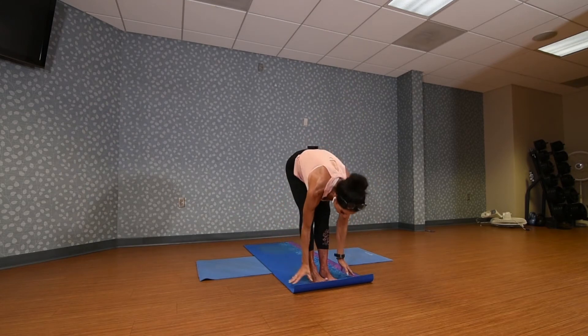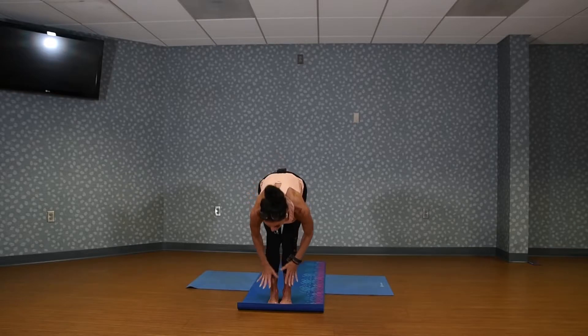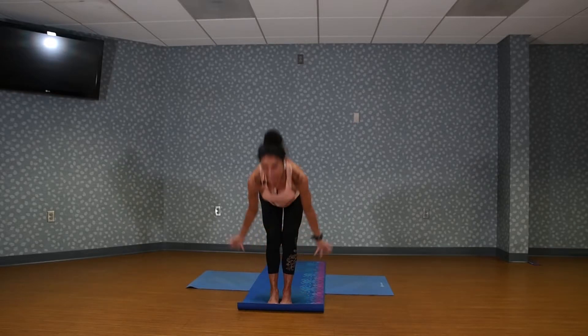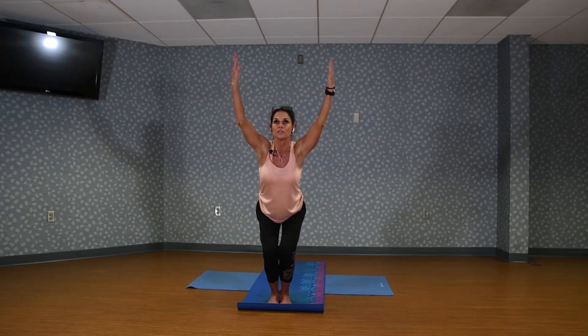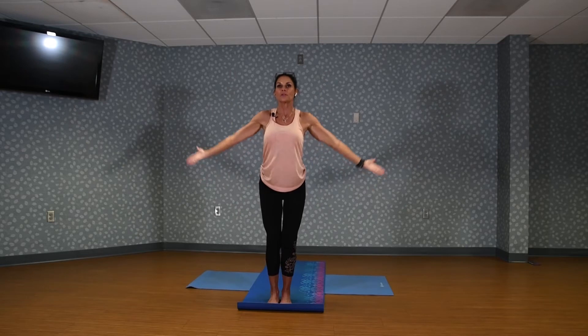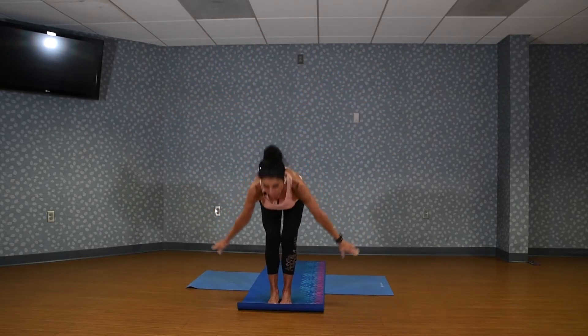We're warming up the body, so I need you to breathe. Inhale to flat back. Exhale, fold over. Inhale, coming up. Warming the body. Exhale, sweep the arms through to chair, keeping the back straight. Lift the arms up. Inhale. Exhale and fold over.